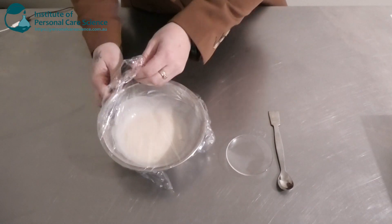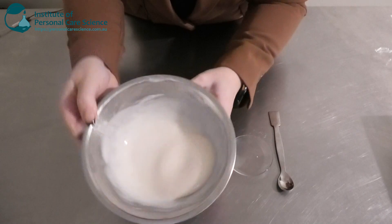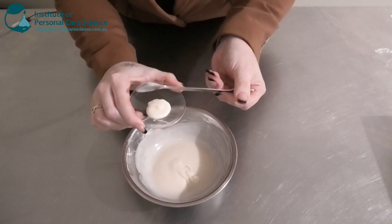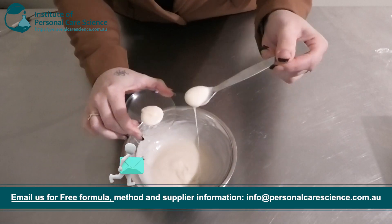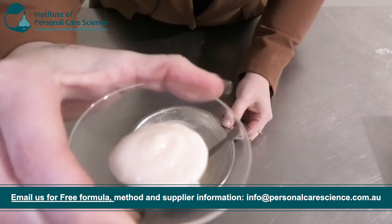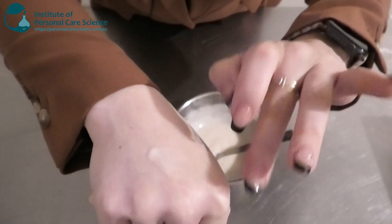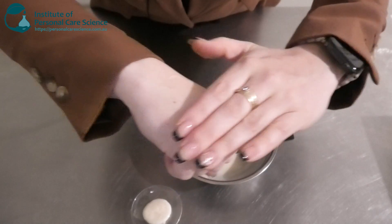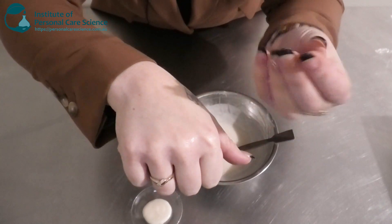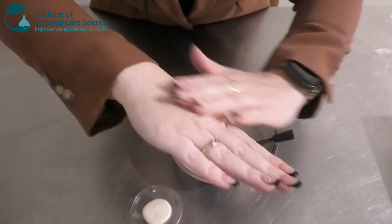Here's what our stretch mark cream is looking like the next day. As you can see, it has thickened up quite a bit — it's a nice, beautiful, stable emulsion. And it feels nice, beautiful, and light: buttery and emollient, but not heavy or greasy. Very, very light.